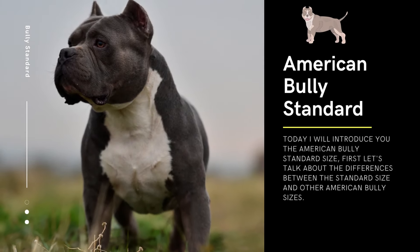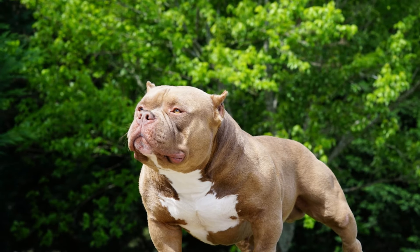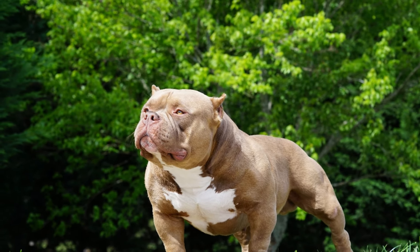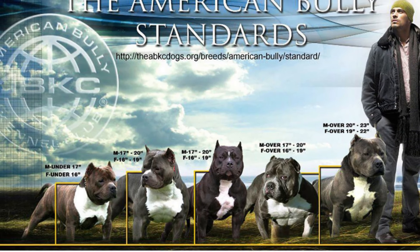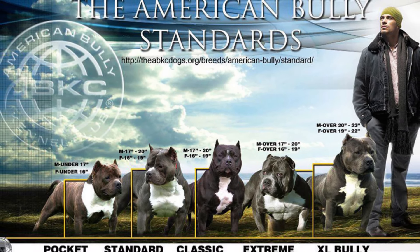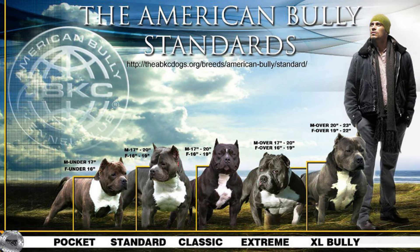Today I will introduce you to the American Bully Standard size. First, let's talk about the differences between the Standard size and other American Bully sizes. The American Bully breed comes in four recognized sizes: Standard, Classic, Pocket, and XL.